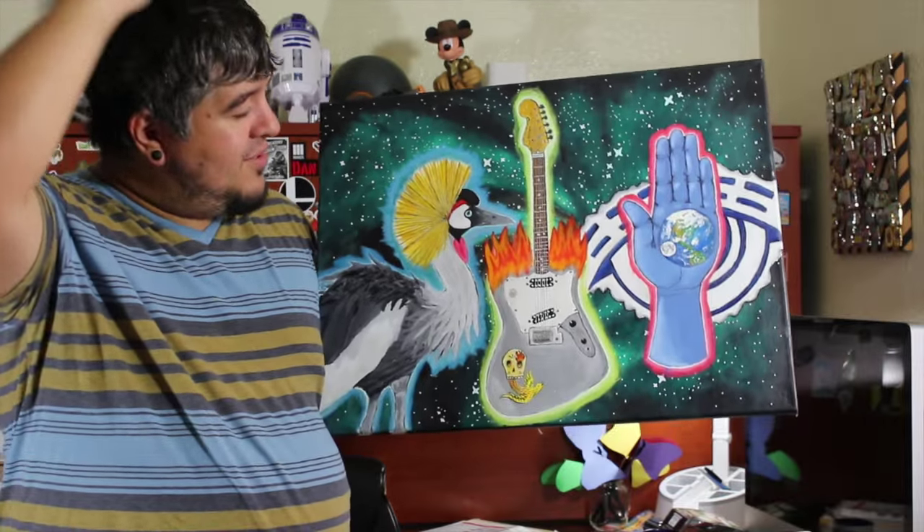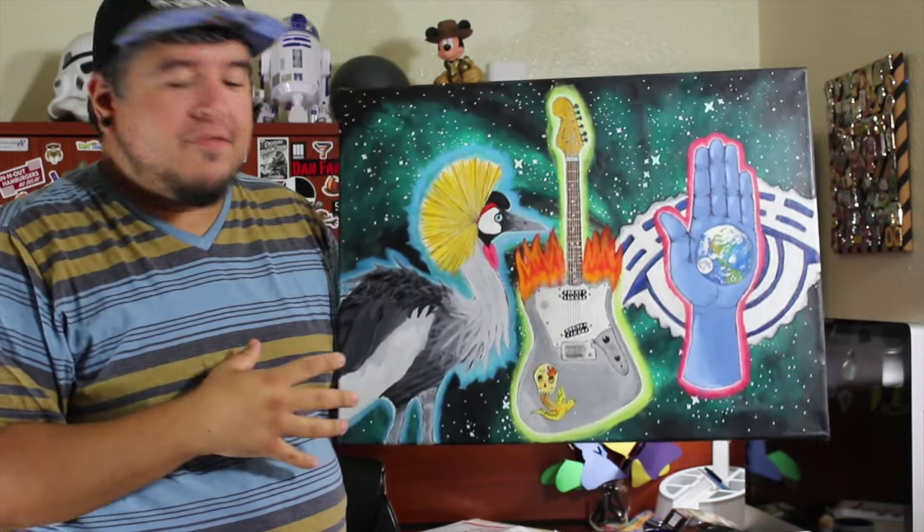This one is actually one of my favorites — no joke, one of my favorites. It's really cool because it actually glows in the dark and it's got a lot of stuff going on.